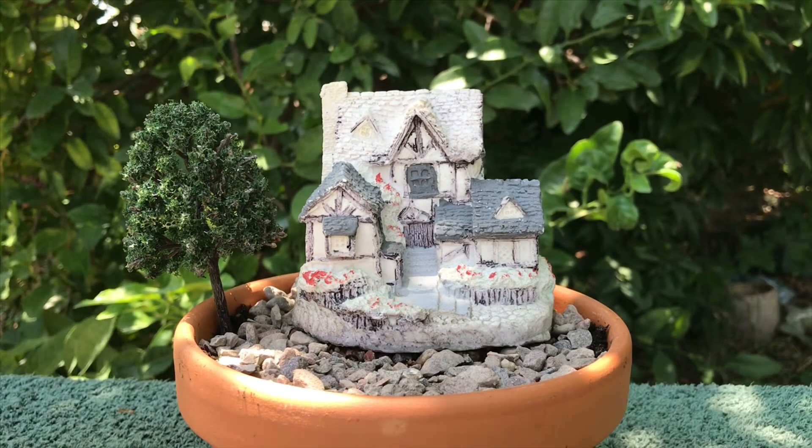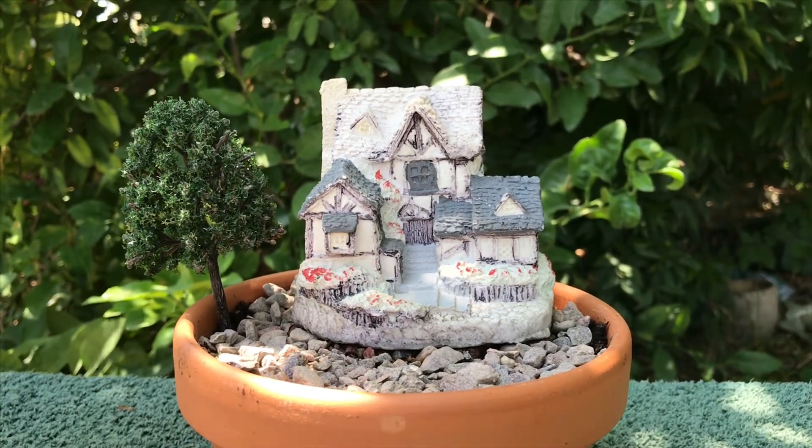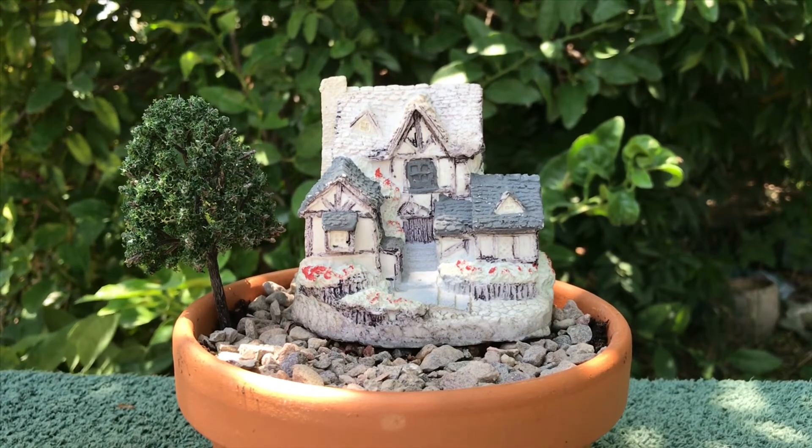Here we are again, another garden — one out of 30. This is a very inexpensive little fairy garden. This container cost me a dollar at the 99 cent store.